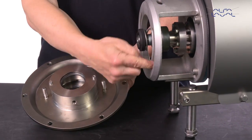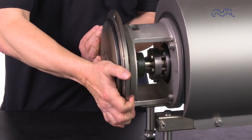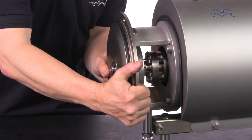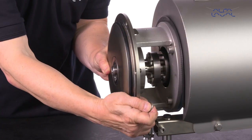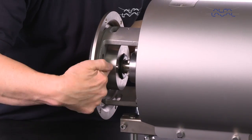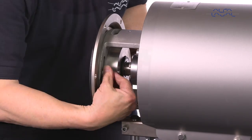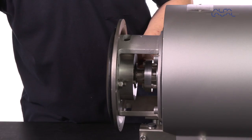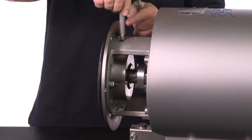Carefully guide the back plate onto the adapter. Fit the washers and nuts and then tighten them. Fit the flush connection pipes.